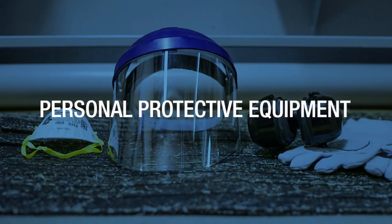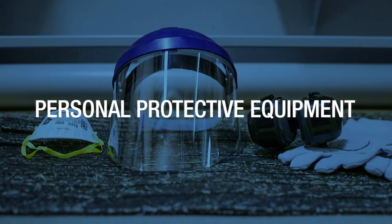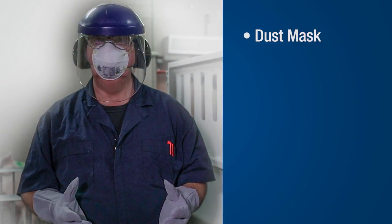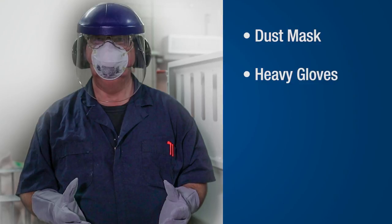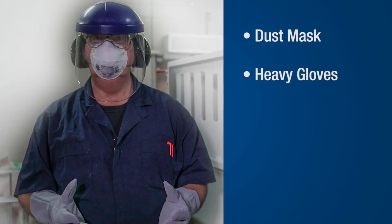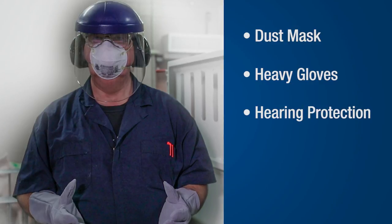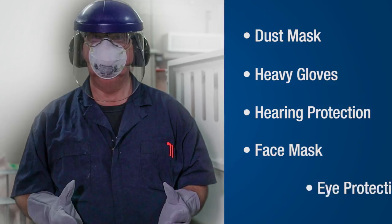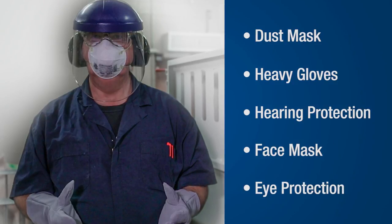Before you begin, be sure to put on the recommended personal protective equipment. Note that the claw trimming process generates considerable dust, so a dust mask is highly recommended. We also recommend wearing heavy gloves, such as welding gloves, to protect your hands and forearms. Always use hearing protection when using an electric grinder. A face mask and eye protection will protect your face and eyes from dust and claw fragments.